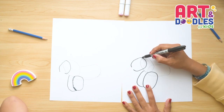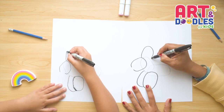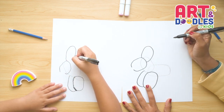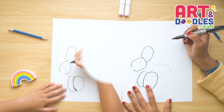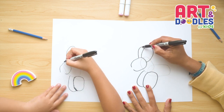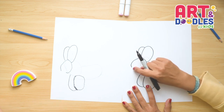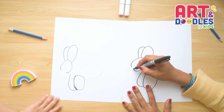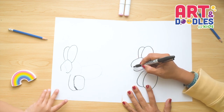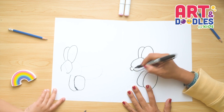Now we're gonna do one of the ears — I'm gonna come up and connect here. Let's do a second one — this one is just gonna be half the size, and I'm gonna go up and connect with the first one. For the part we left open, it's gonna be kind of like the nose. We're gonna do a C shape that comes out and comes back in.